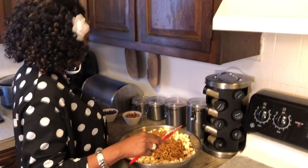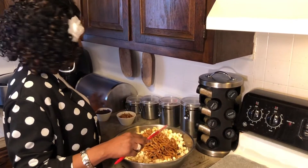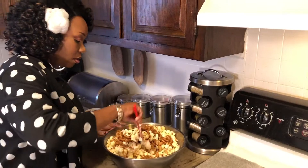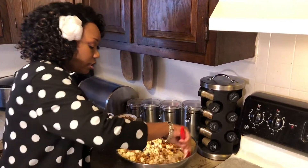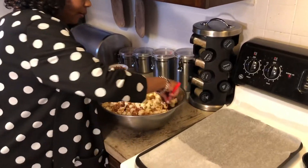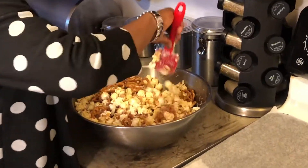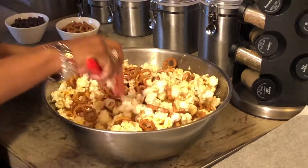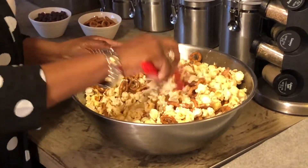Your other two ingredients that you have left — which are the pretzels and the chocolate chips — are going to be for the topping of your crunch and munch. So continue to just keep folding and coating your popcorn. Do the best you can with it, it's a lot — get a bigger bowl than I have.